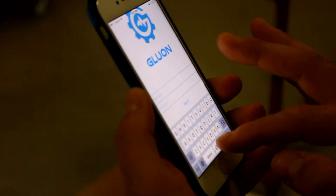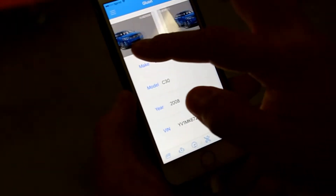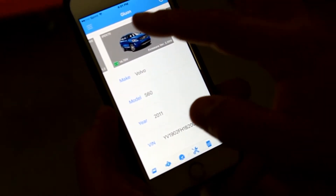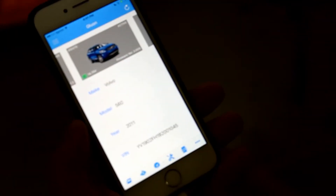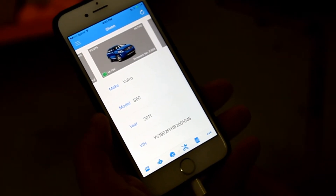Alright, we're going to log in here. Once I get on the Gluon tool that is plugged into this vehicle, it automatically comes up with battery voltage, the tool that I'm using, and it verifies the vehicle. We are using our project car, the 2011 S60 T6, and it verifies the VIN number.